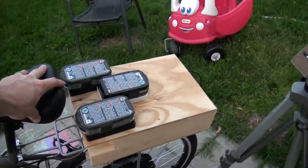Hey, what's up guys? I just want to give you an update on the e-bike. I worked on it this weekend and I'll show you what I did.